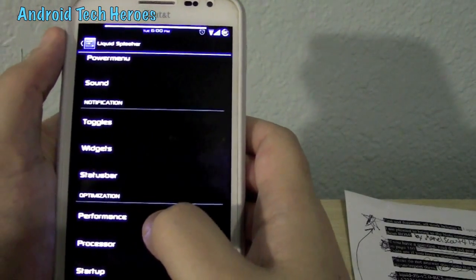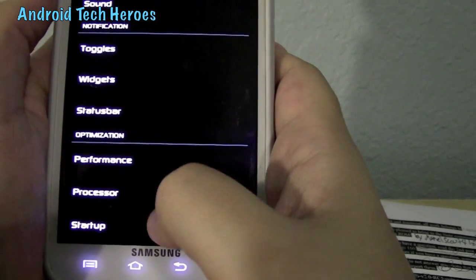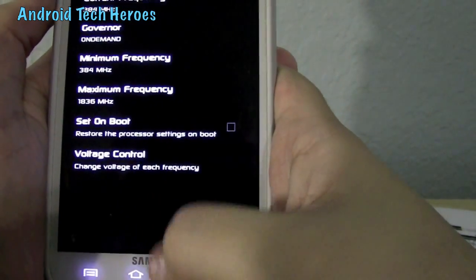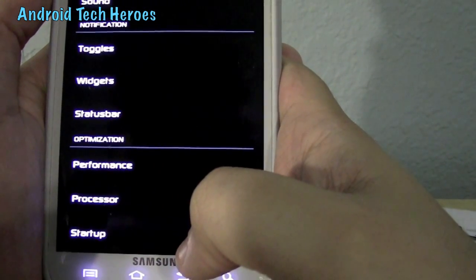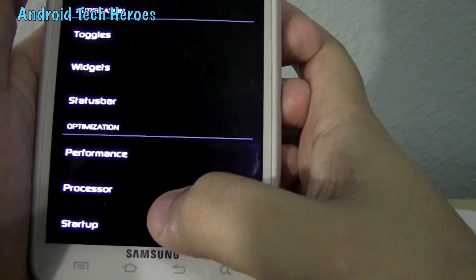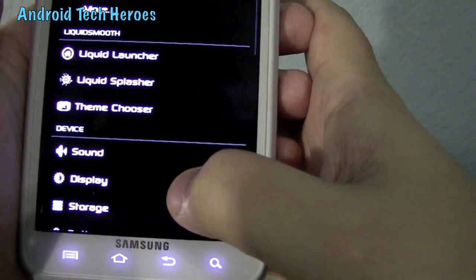When you get down to optimization, be very careful what you mess with down here because it can mess up your performance. Like your minimum frequency and maximum frequency — make sure you set it on a bit if that's what you want. I've got mine on 1.8 GHz, but it's barely a difference. You'd want to keep it around 1.5 to 1.7 GHz. As for startup and processor, I'm not going to get into those — I would just leave them alone.